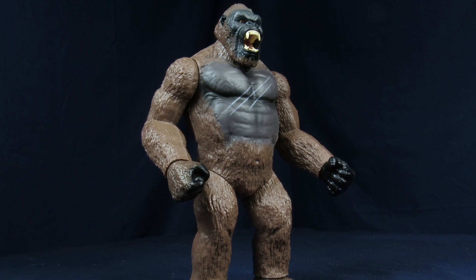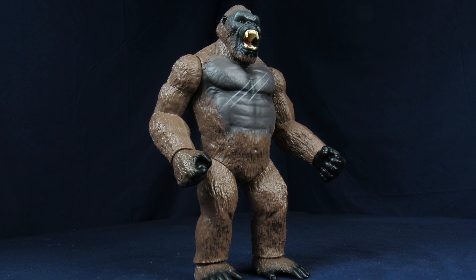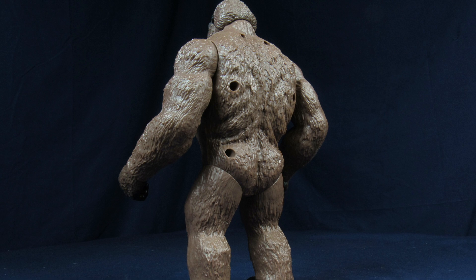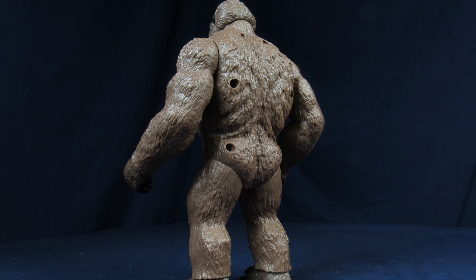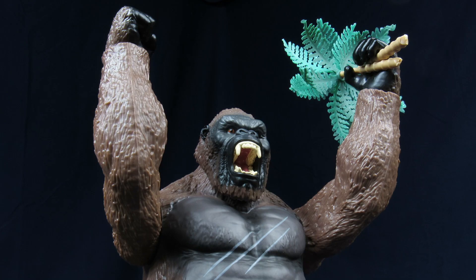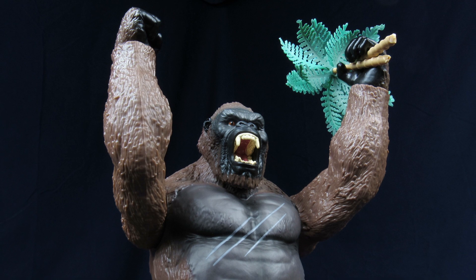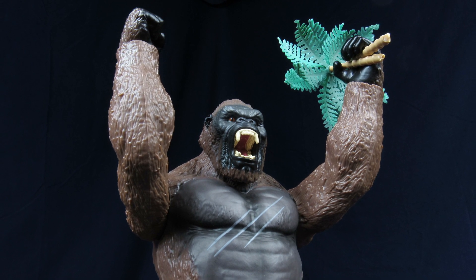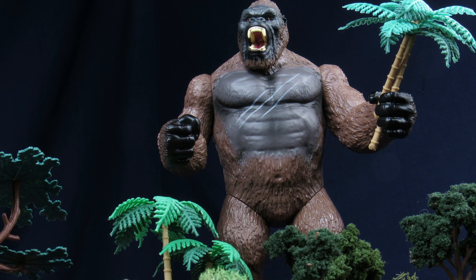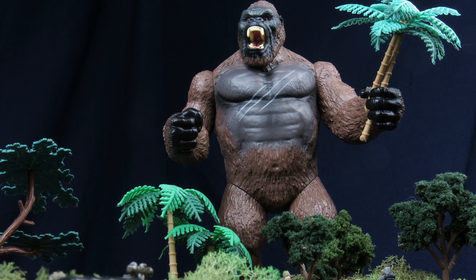Overall for the Playmates Skull Island Kong, this thing is pretty decent. The detailing is hit and miss and it's not quite accurate for the Skull Island Kong, but for the most part it still conveys the monster on your shelf. If you're buying this for collecting purposes it's probably one of the better stateside ones we've gotten recently, and for Skull Island stuff in general since you really only have the giant Kong — which is cool but takes up a lot of shelf space. This one doesn't command as much space but it's only about five bucks cheaper than that Kong originally was, so it's a tough call.